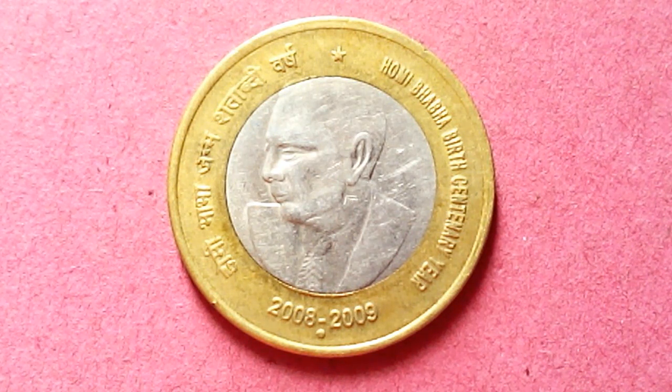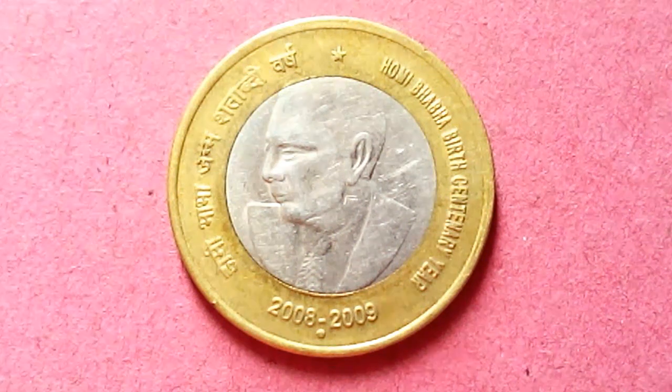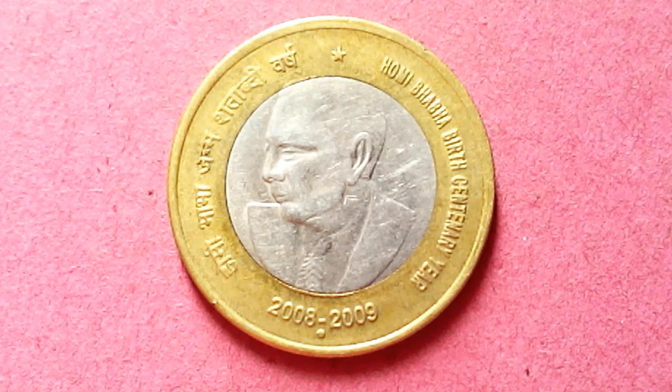You can find his history and story online very easily. This man has done great work for India, and I think it is good to have his face on an Indian coin so that we can remember him. This coin commemorates Homi Bhabha's birth centenary, 2008-2009.